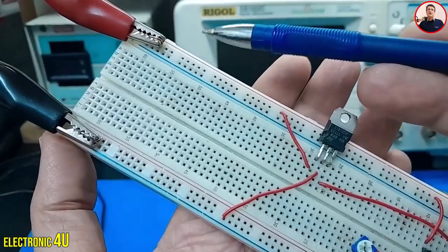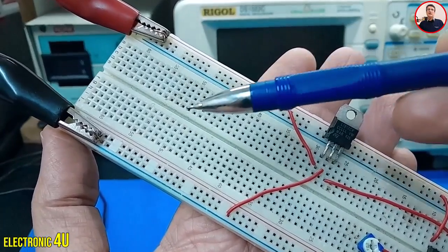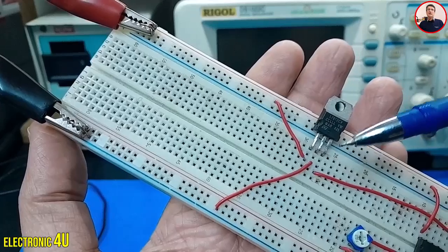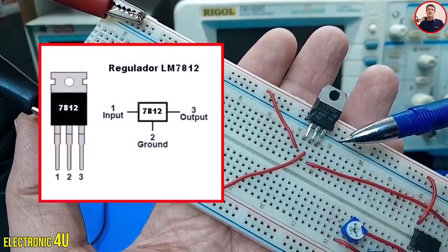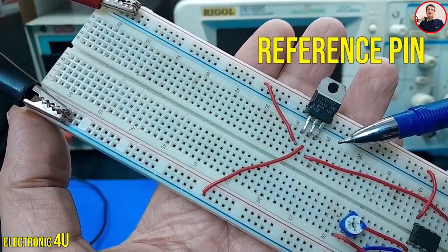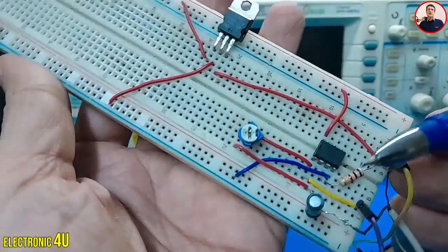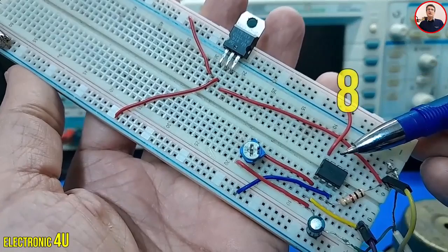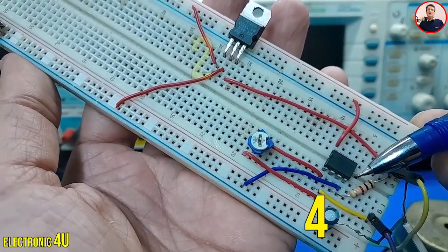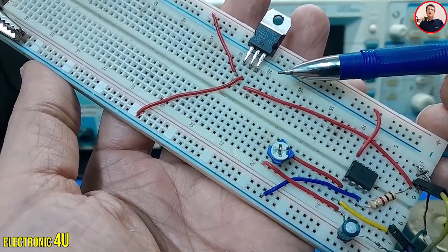Connect the positive voltage from the power supply to pin 1 of the regulator. Connect the negative voltage or 0 volt from the power supply to the middle pin of the regulator. The output pin of the regulator is the right pin, which gives us 12 volts. We use this pin as our reference or virtual 0 volts, effectively acting as ground. Connect pin 8 of the IC to pin 1 of the regulator, and connect pin 4 of the IC to the middle pin of the regulator.